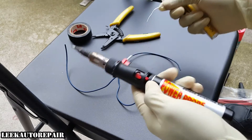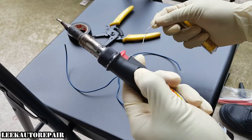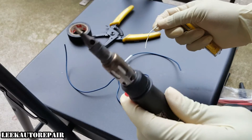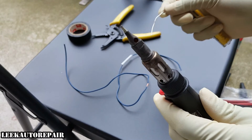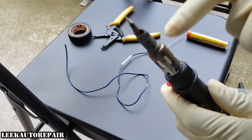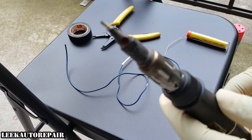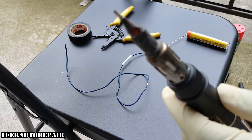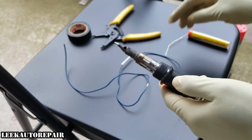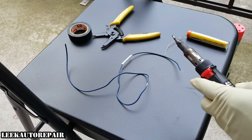So first thing I'm going to do is turn this on. I already got my heat setting set. Hit the trigger to ignite it — you'll hear the noise and then you'll know it's on. You'll see inside this hole — do not put your finger in there because it gets red hot. So now I'm gonna get some solder going.